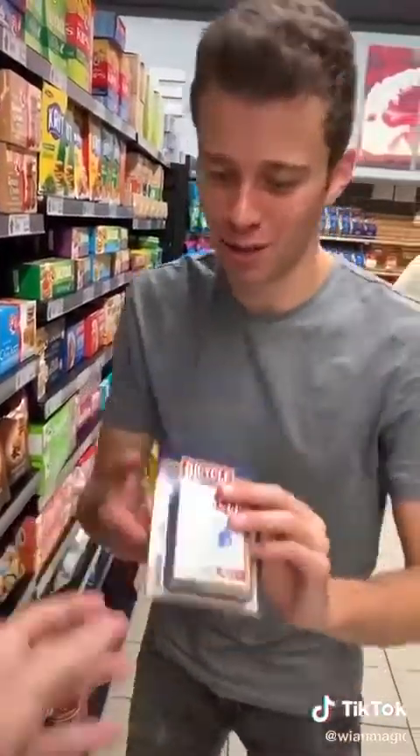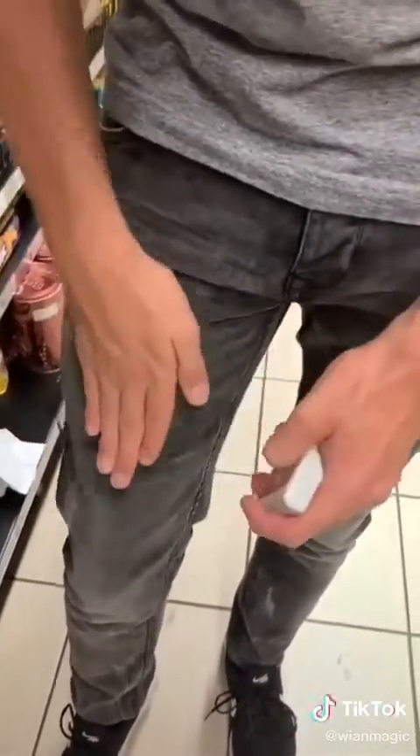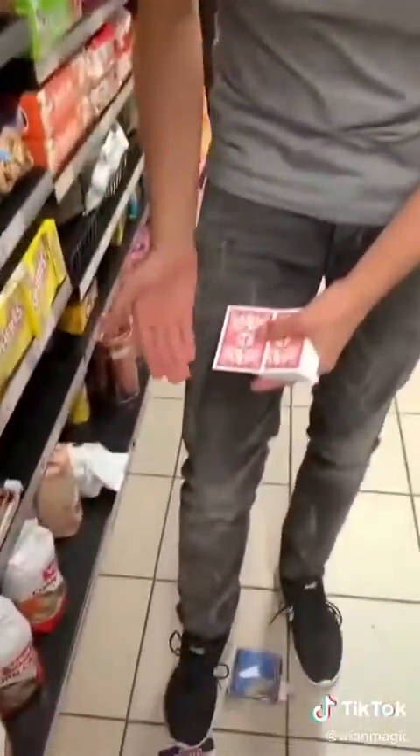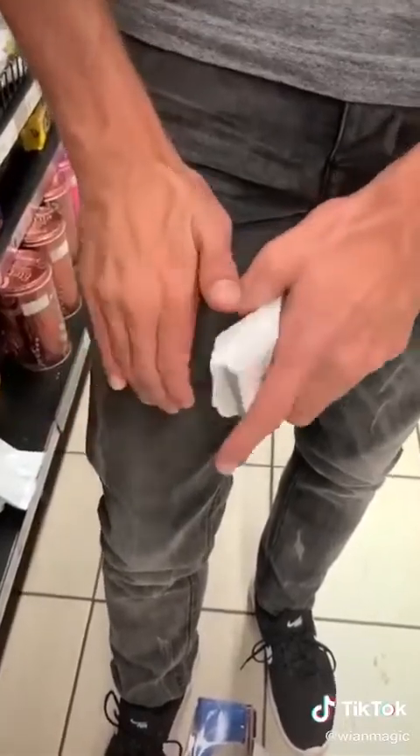Bjorn, teach me a magic trick. I got it. Watch the card — I'm just going to rub it against my leg and make it disappear. Here's how you do it: all you do is pretend to take it as you push in with your thumb like this, and there you go. That's cool.